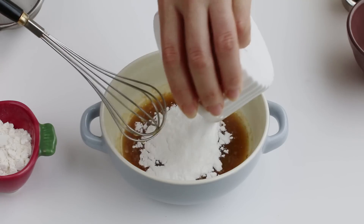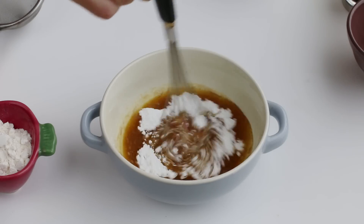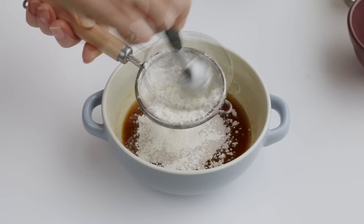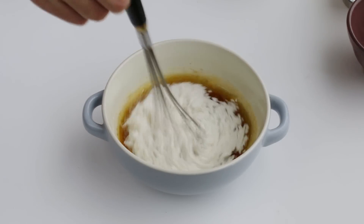Then stir in confectioner sugar. Finally, sift in 3 tablespoons of all-purpose flour, and whisk until homogeneous.